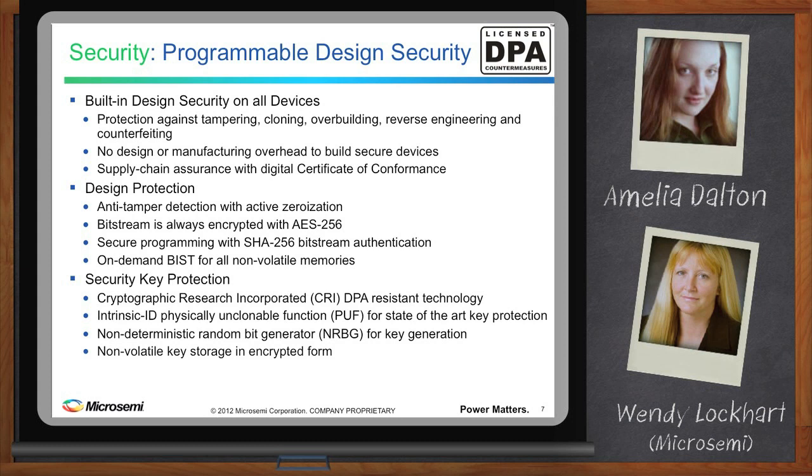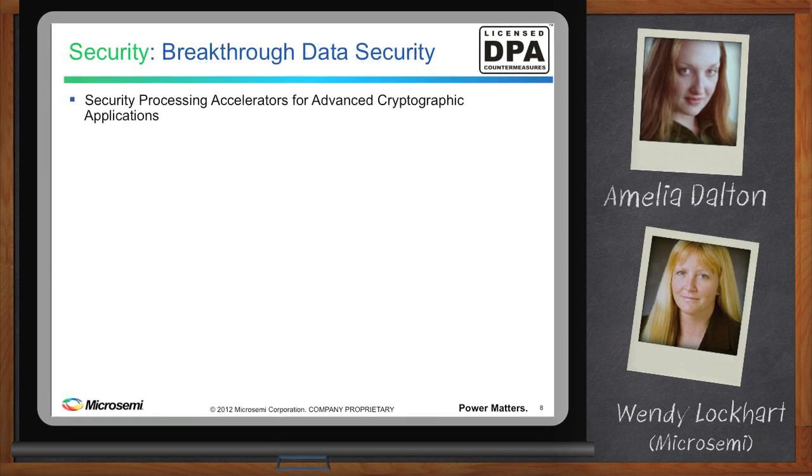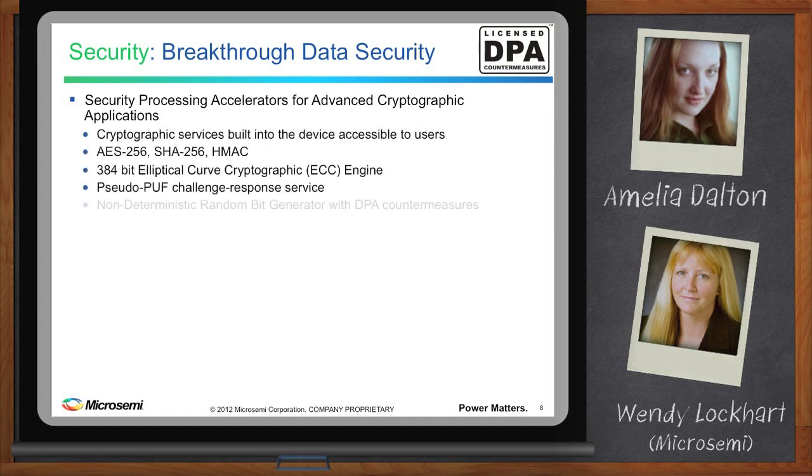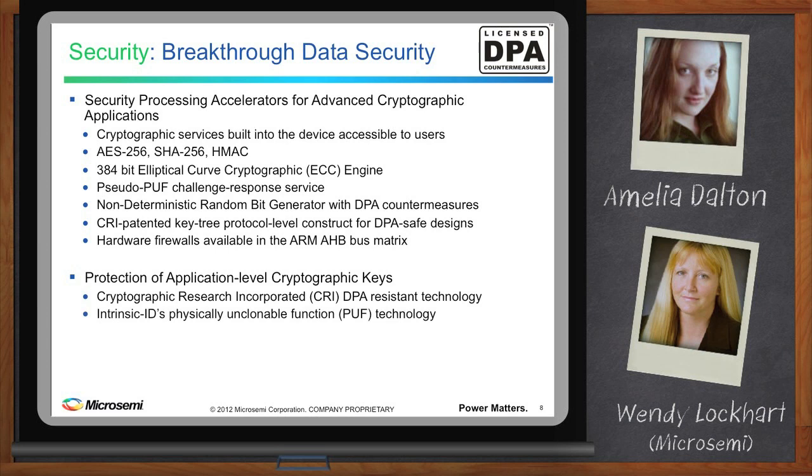This device also covers data security — and it's a breakthrough. It radically transforms the usefulness of FPGAs in security applications. Services used within the device for design security are also available as security processing accelerators for advanced cryptographic applications: AES, SHA-256, HMAC, ECC, and the random bit generator with countermeasures, as well as hardware firewalls in the ARM AHB bus matrix. Application-level cryptographic key protection is provided through CRI's DPA-resistant technology and Intrinsic ID's PUF technology.